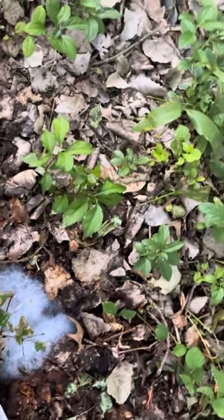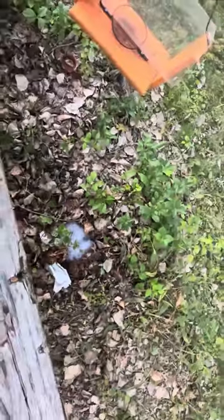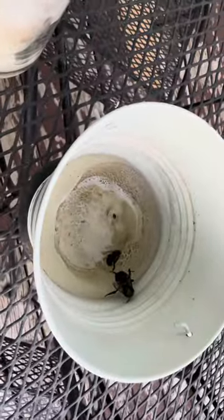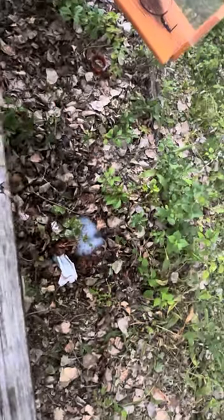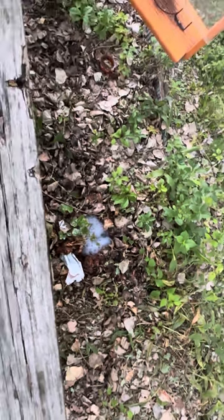We also had carpenter bees — they look like bumblebees and make those perfect round holes in pieces of wood. They were over here and I just gave them a quick spray, and that's the result. Dawn dish soap works on bees whether it's bumblebees, carpenter bees, ground bees, yellow jackets, or even honeybees — sadly — but it works. You don't need to use pesticide, just Dawn dish soap.